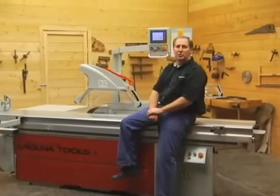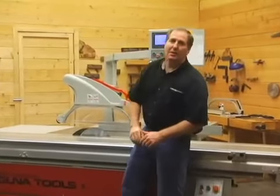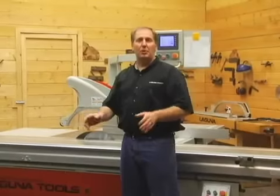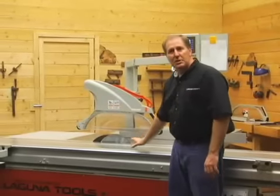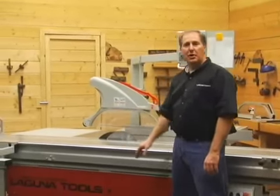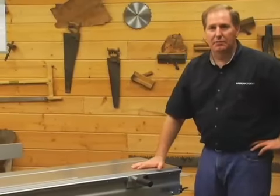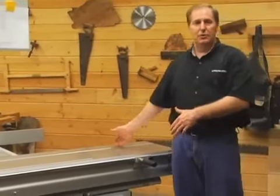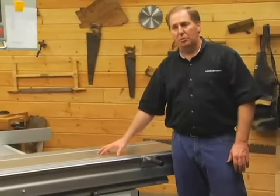Welcome to Laguna Tools. My name is Jay Andrews and today we're going to talk about our new computerized panel saw. There are many types of CNC machines on the marketplace — some are beam saws and some are routers. This happens to be a CNC machine that is a sliding panel saw. This is a ten and a half foot panel saw, meaning the table is ten and a half feet long, allowing you to process both eight foot sheets and ten foot sheets, five by fives, and just about any type of wood you want to put through it.